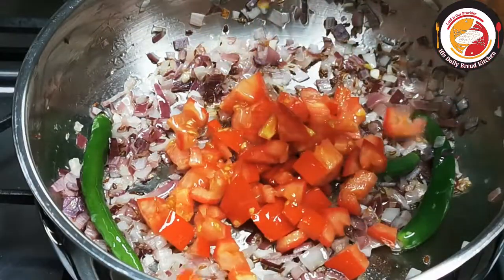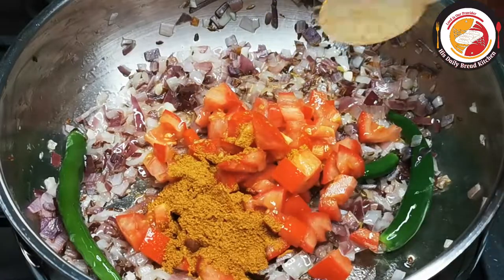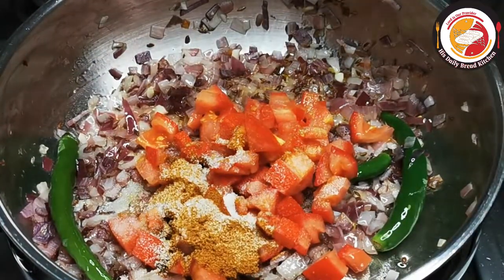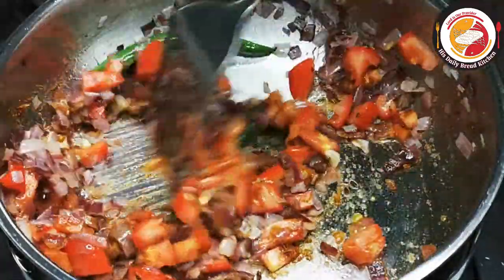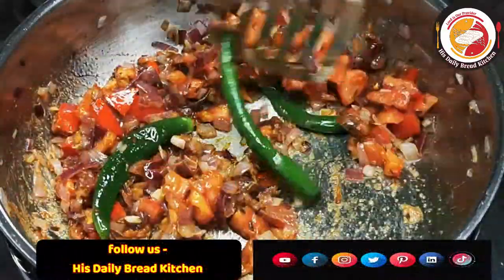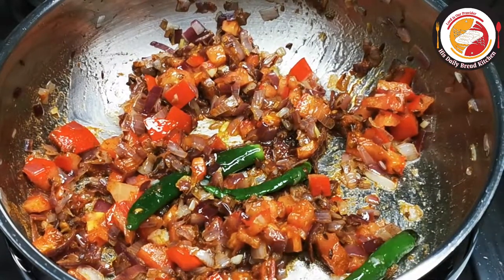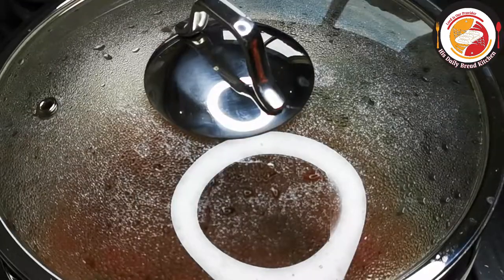Then add tomato and homemade chicken masala — you can also use ready-made masala available in the supermarket. Add salt and mix very well. Let this mixture cook on medium flame for one more minute. Close the lid and check after one to two minutes — the tomatoes will be really soft.